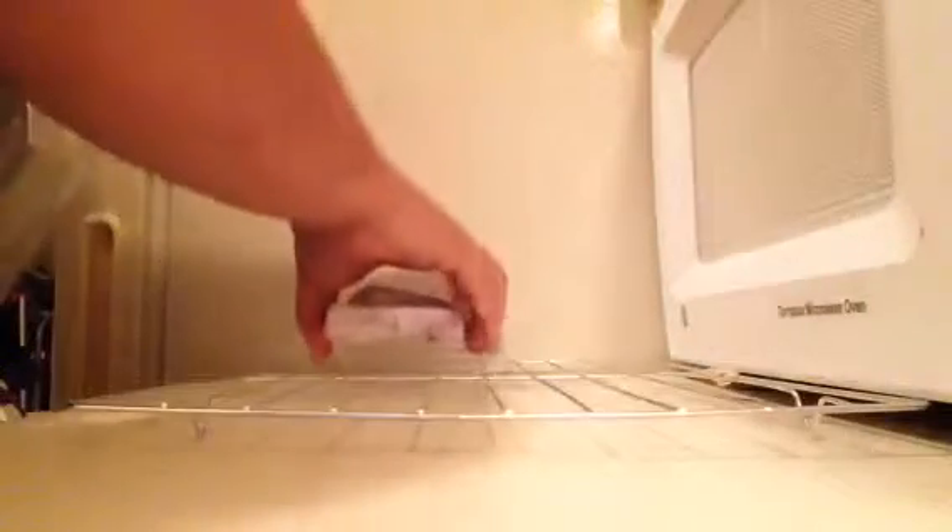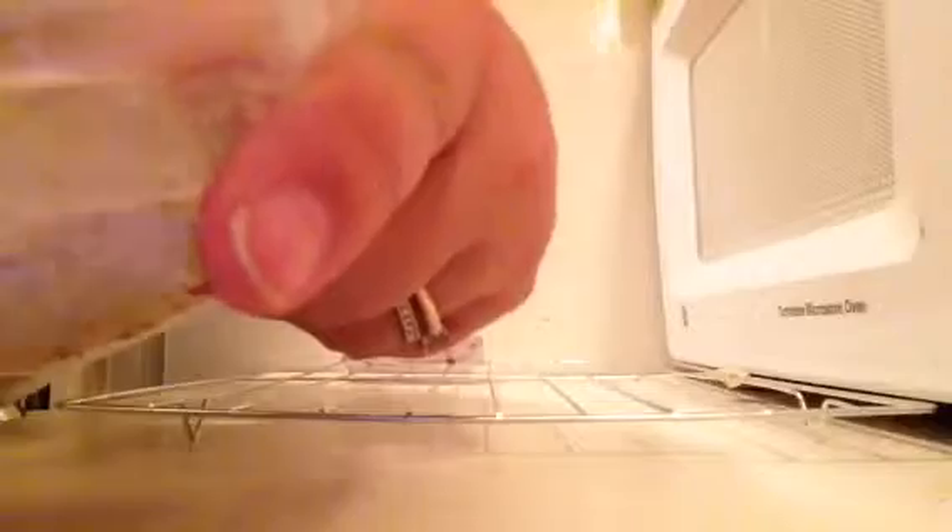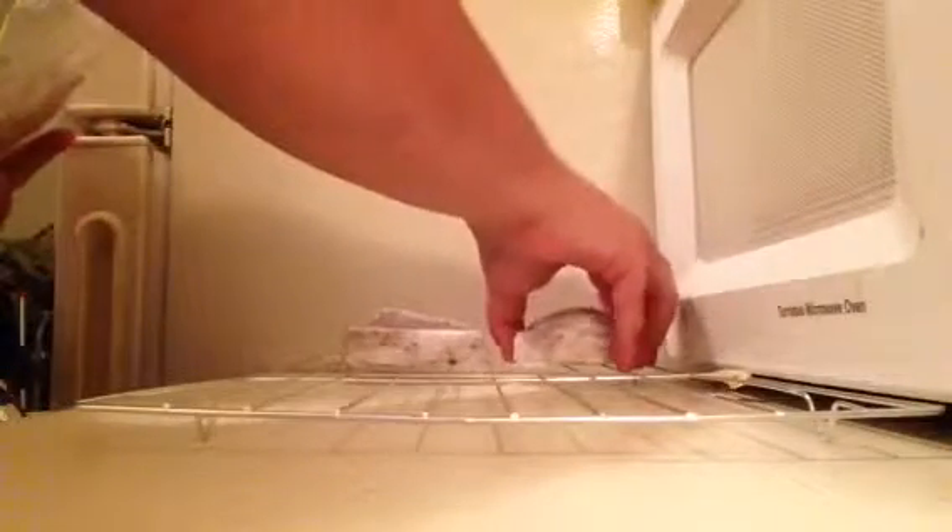Gently, gently... There's one. Ooh, slippery. Onto the cooling rack. There's two.